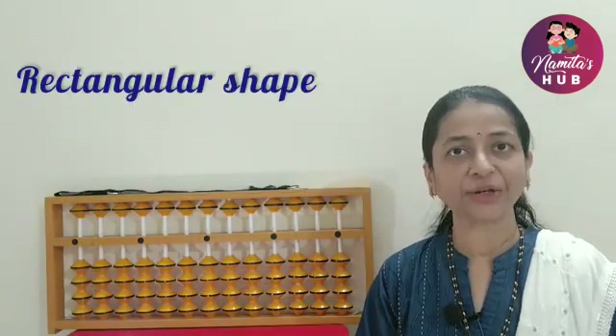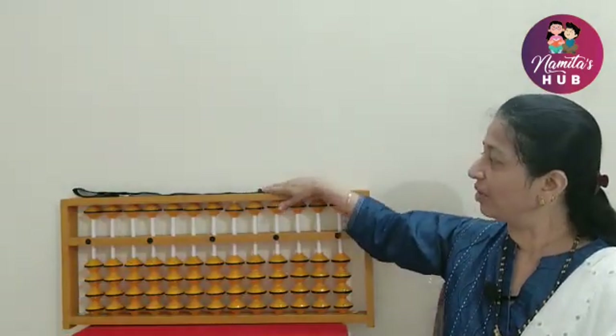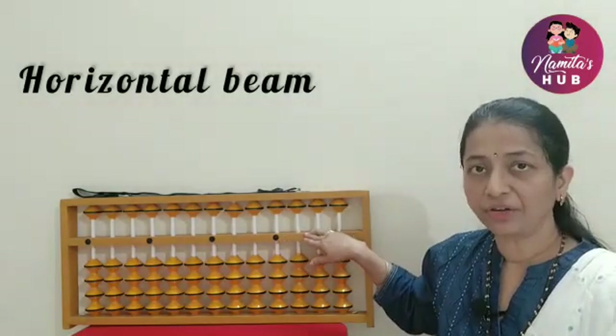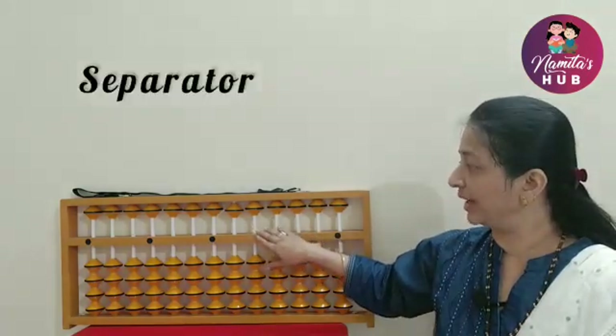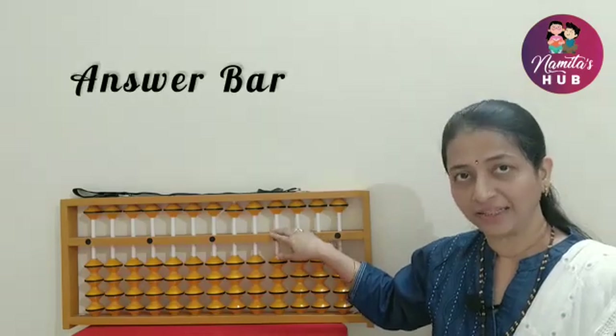Abacus has a rectangular shape. It is made up of wood or metal, and now in modern times it is made up of plastics too. The rectangular frame of Abacus is called the outer frame. There is a horizontal beam in the middle of the Abacus, also called the separator, divider, middle bar, or answer bar.